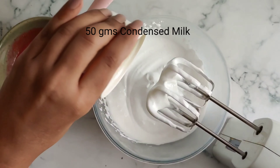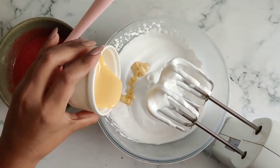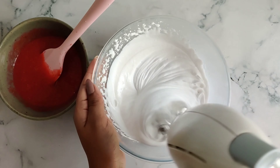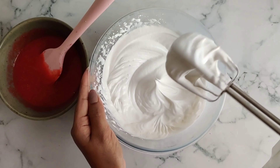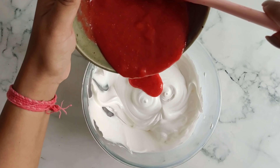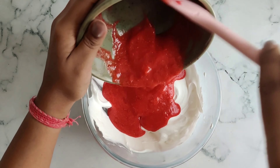Next, I'll be adding condensed milk into the whipped cream and beat it again till it becomes firm. Now it's time to add in the beautiful strawberry puree into the whipped cream and fold the mixture with a spatula.